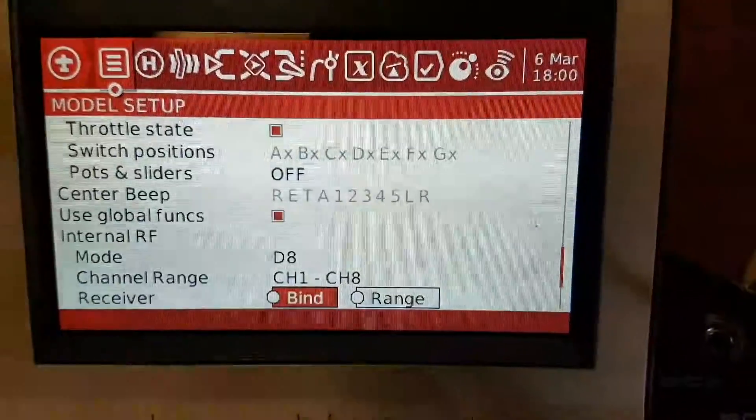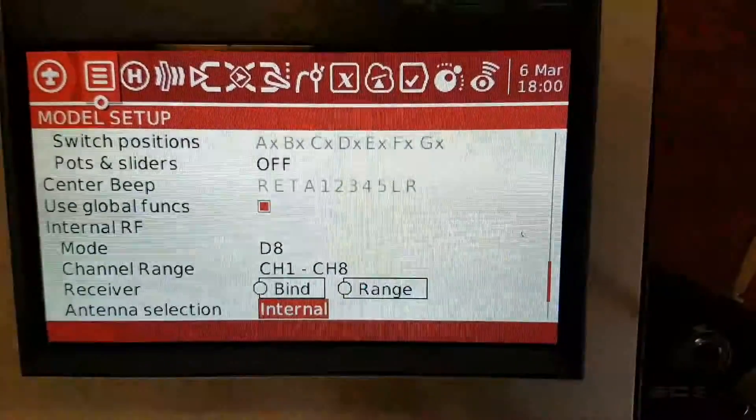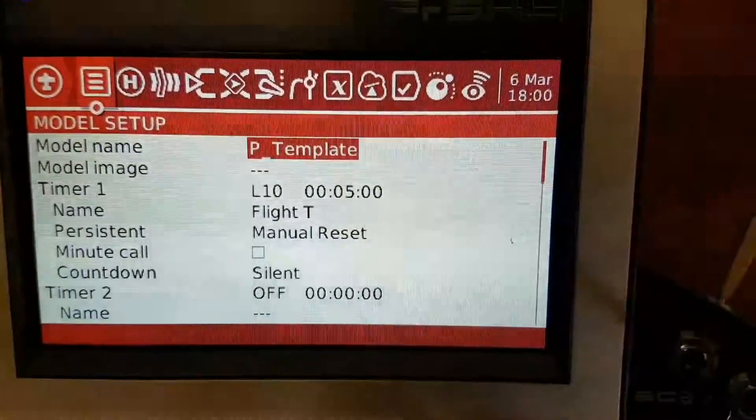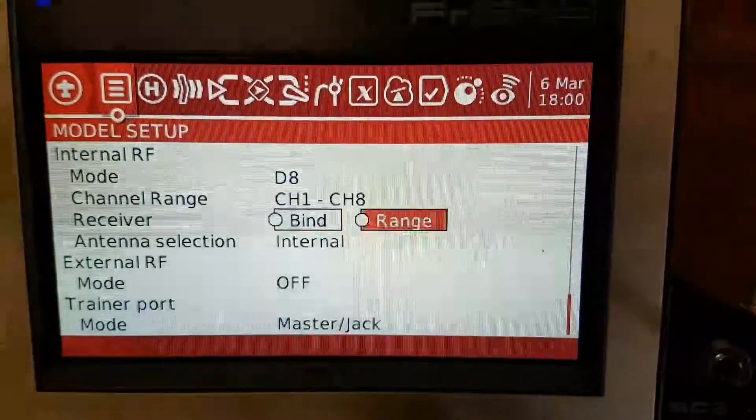Mode D8 — once again, that depends on what receiver you're using and your antenna. So that's the main screen and that's all we see on that one.